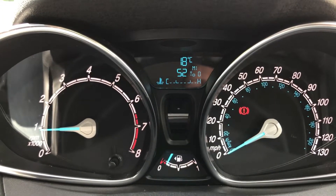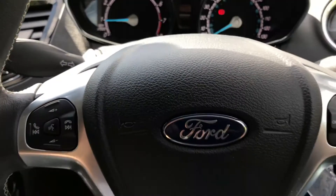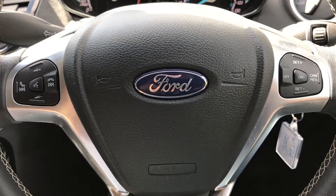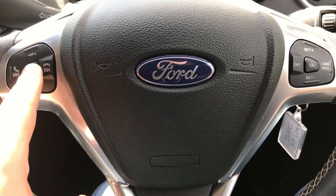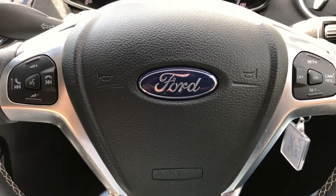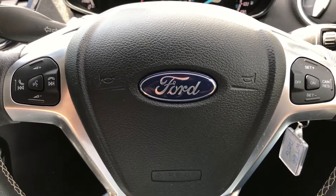You can change the information displayed by pressing the button on the end of the indicator stalk should you wish to. Backing out to the steering wheel, on the right hand side we've got cruise control, and on the left hand side stereo controls as well as voice activation for the phone. Once you pair a phone up, press that button in the middle and ask it to dial anyone in your contacts, and it will do that for you.